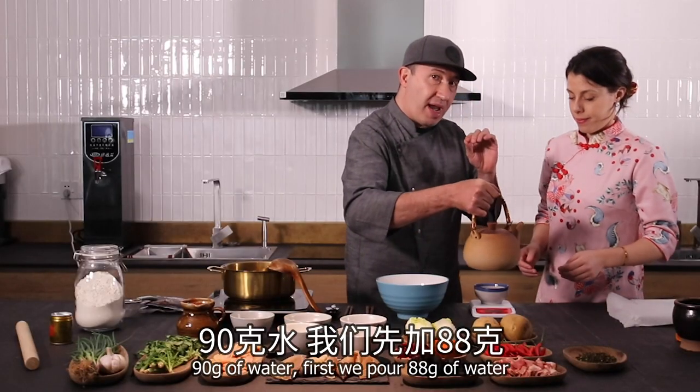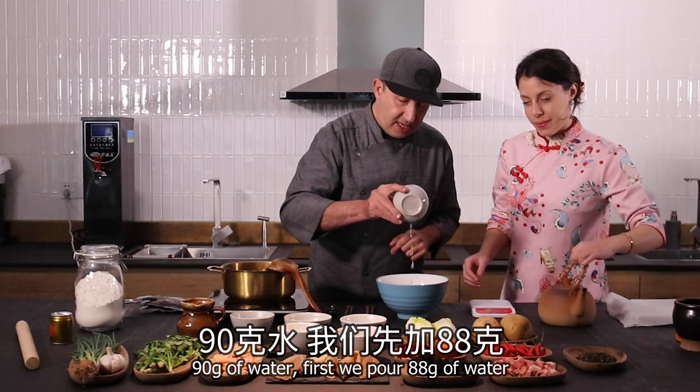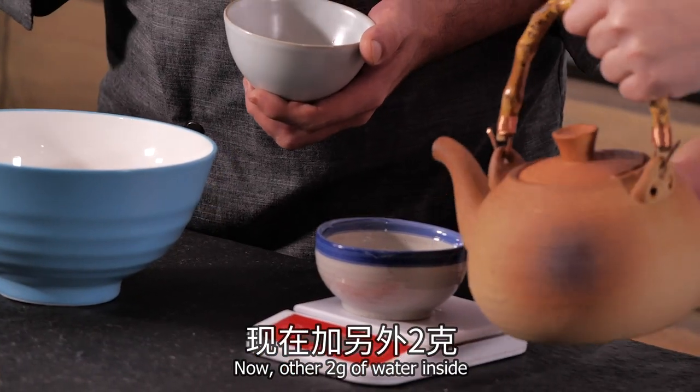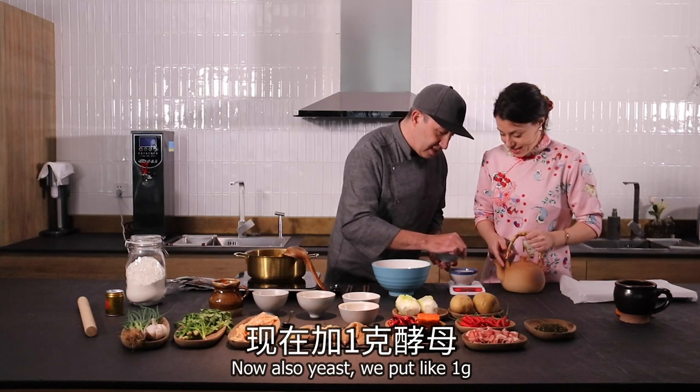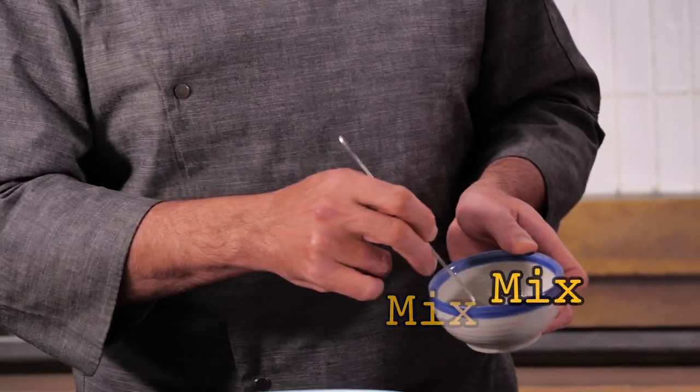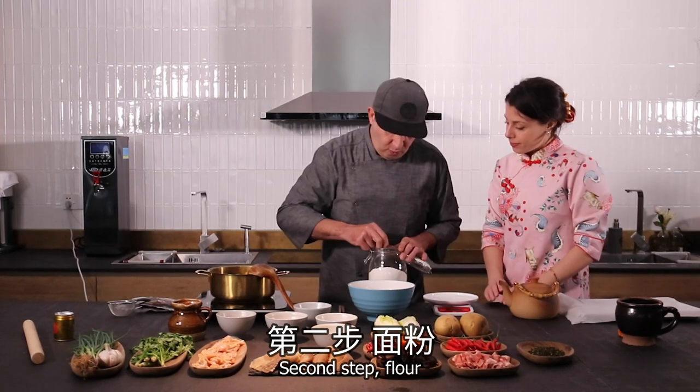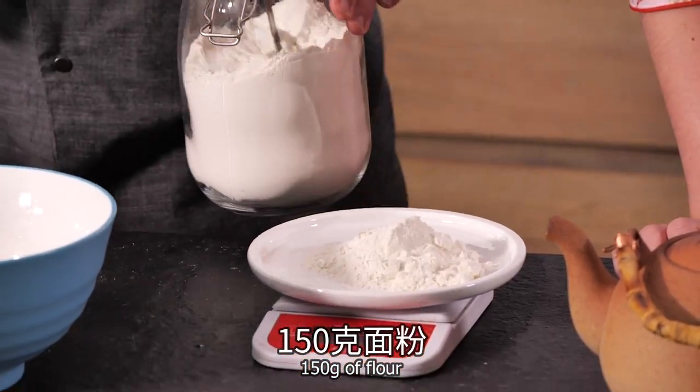90 grams of water — we put it in first, that's 88 grams, now add the other 2 grams of water inside. Now also the yeast — we put about 1 to 2 grams. Second step: flour.